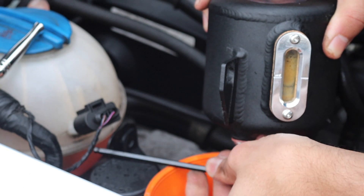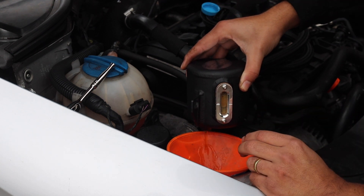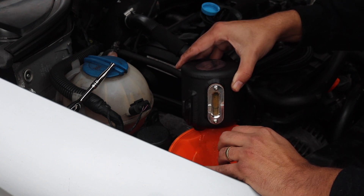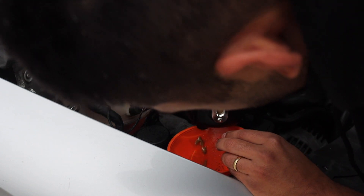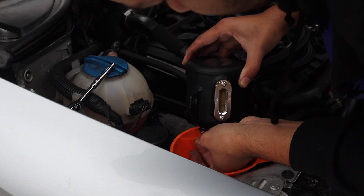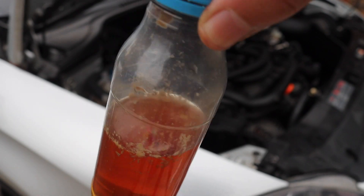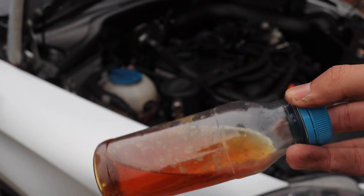I bet after all this, barely anything will come out of it. The bung's almost out and my hands are yet to get grubby. Oh, there we go. Wow, that's actually quite a lot. That's more — oh dear. That last bit of gunk that came out... that's all sludgy. That's all horrible. It's like baby poo. And I should know.